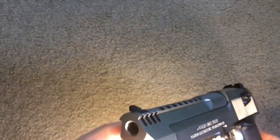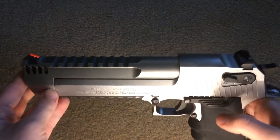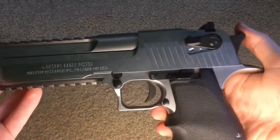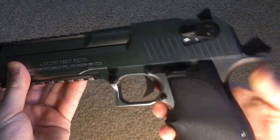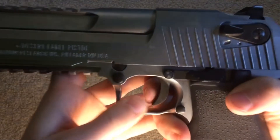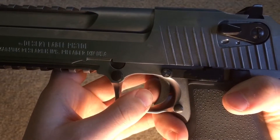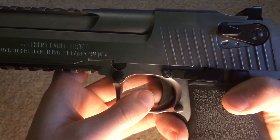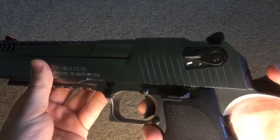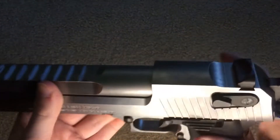The next thing I like about it is it is VSR compatible when it comes to barrel and hop up. So I just ordered a Maple Leaf Crazy Jet and a Decepticon bucking for this, which I will be putting in after I do the accuracy test. The next thing I like about it is the trigger pull — it is a pretty short and light trigger. It has a little bit of take-up and then it hits a wall, and there's the break. You do have to have the trigger all the way out for the reset.